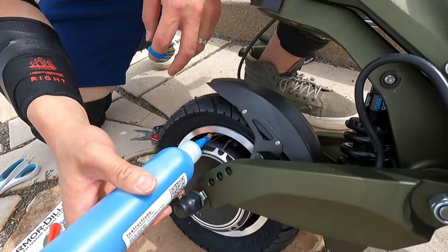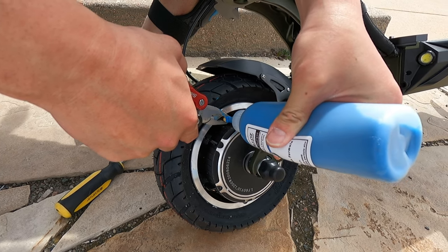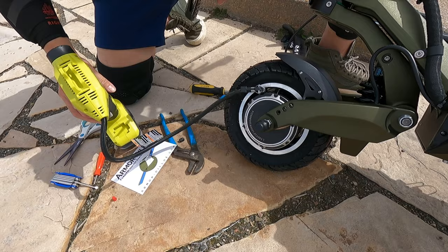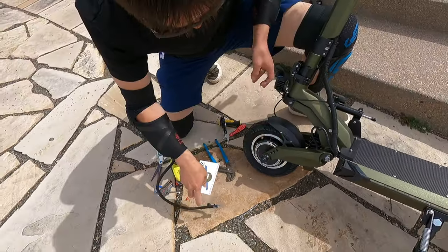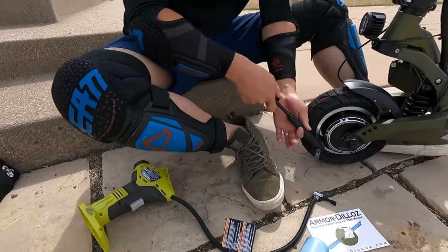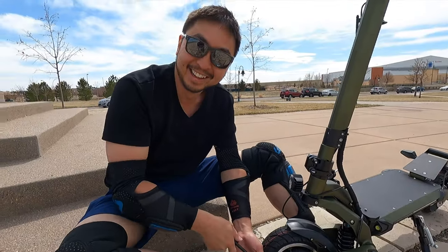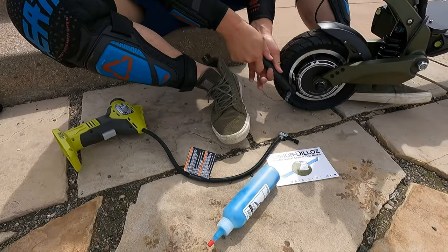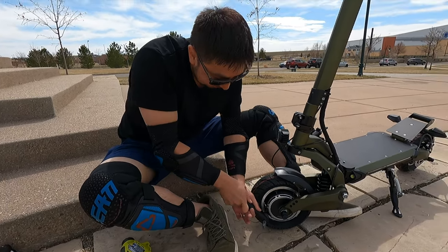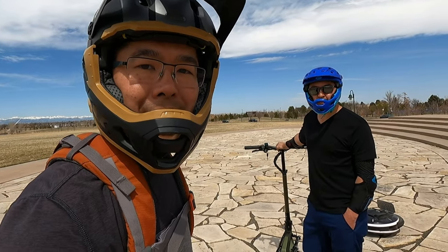There are fewer buzz kills than having a scooter or whatever PEV, getting ready to go ride and then having a flat tire. That was what happened to us. We had a flat tire. Fortunately, I'm an Eagle Scout — we were prepared. We had some Armadillos, we had a pump. The electric pump ran out of batteries, but Andrew had a hand pump. Pumped that bad boy up and it looks like the Armadillos is working and we're ready to ride.